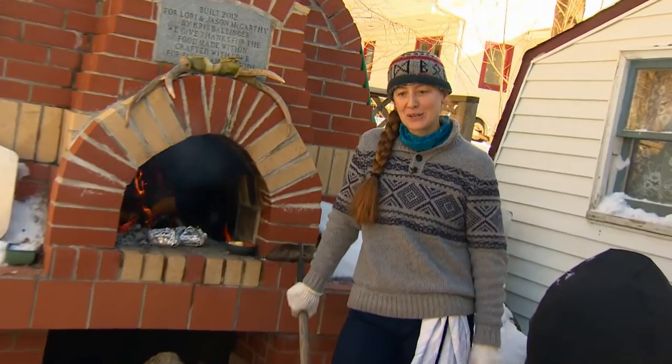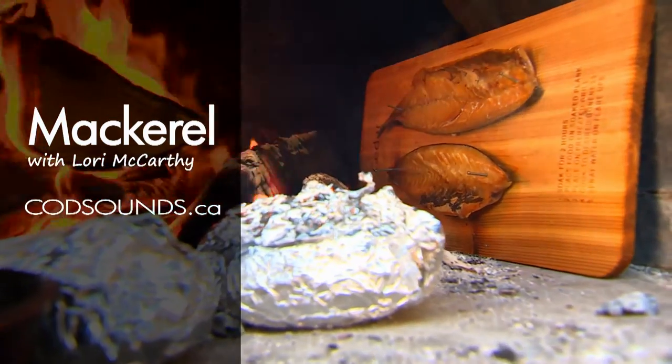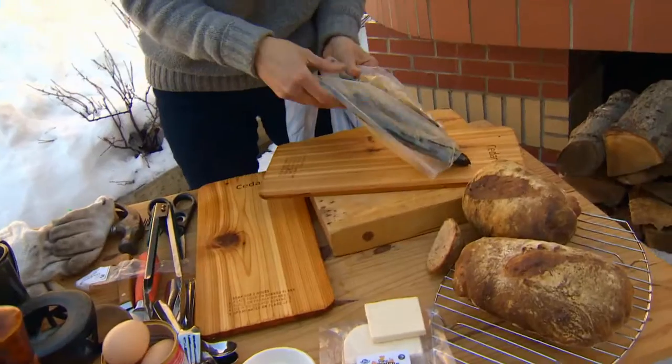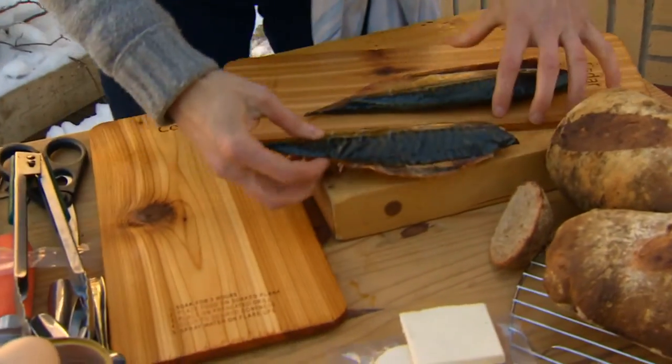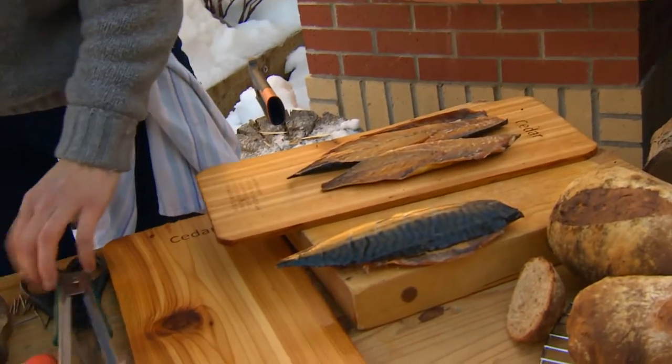Hi, I'm Lori McCarthy and we're here at my outdoor oven. I got some beautiful mackerel from Bay Roberts — we're gonna heat it up, peel it off, and put it in a stuffed potato for you. This is beautiful already smoked mackerel that they do out in Bay Roberts. It's a fantastic product and it's gonna taste awesome heated up in the brick oven.